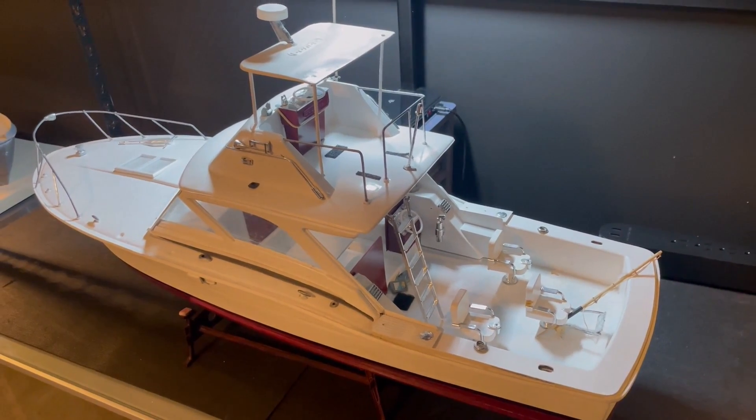Just another thing I wanted to mention — this is now my third Chris Craft boat. I have this one, and if you guys remember from my other videos, there's the Flying Bridge. We also still have our Chris Craft Continental kit that we haven't even started yet. I do like the old Chris Craft boats. One thing I wanted to show is the size comparison: this boat is 1/16 scale, and I believe this one is 1/12.